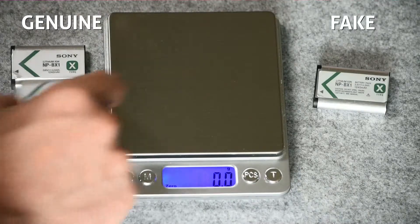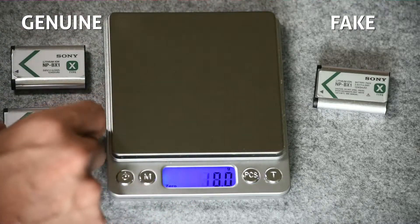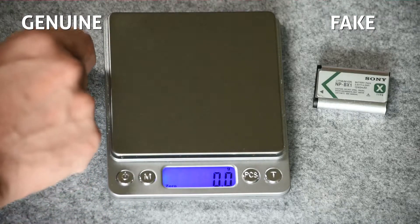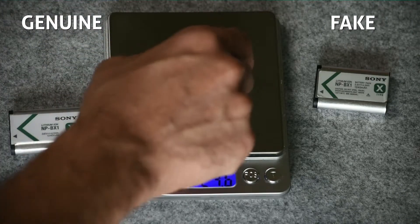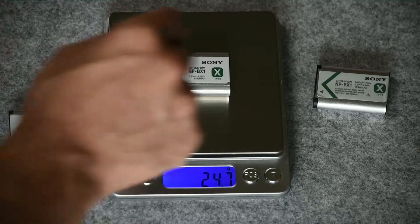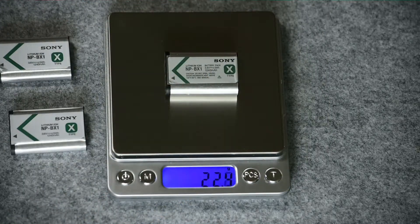The last indication, and the strongest one, is the weight of the counterfeit battery. The variance between original batteries shouldn't be more than 0.2 grams, whereas the counterfeit product weighs less — by more than 2.0 grams compared to the original.